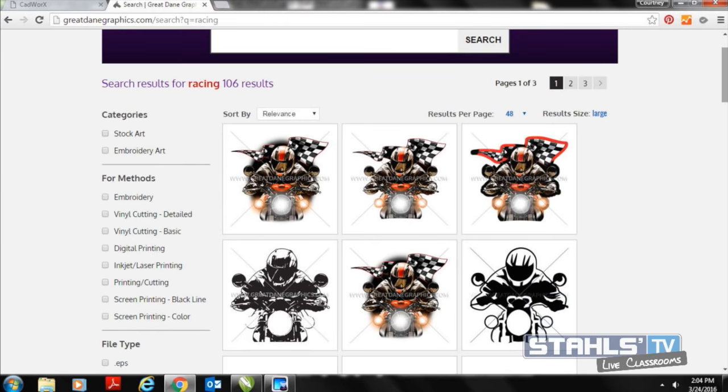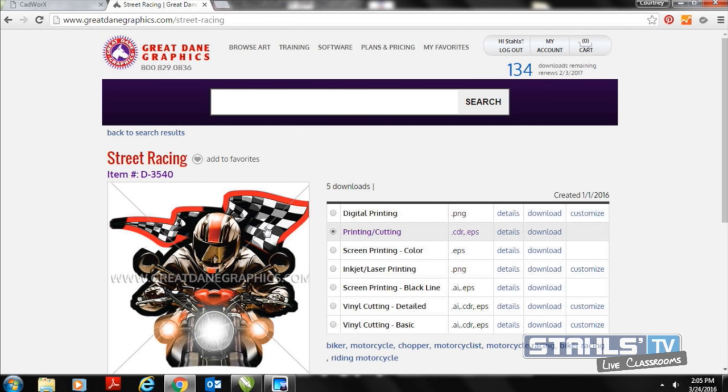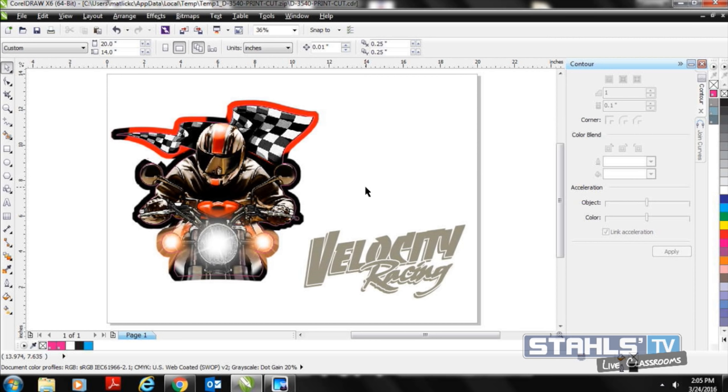This artwork is designed for the method you're printing. In the print and cut section, it gives you print and cut ready artwork you can download with cut lines already ready for processing through your solvent print machine or sending to a print company. GreatDaneGraphics is a subscription-based program. When designing in CorelDRAW, Adobe Illustrator, or CADworks Live, you'd need a subscription which gives you up to 200 downloads per year with a ton of new artwork options.